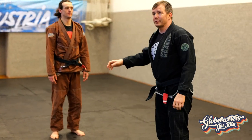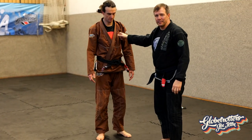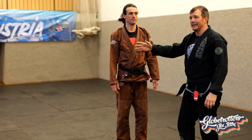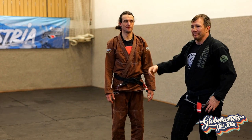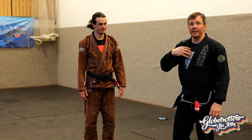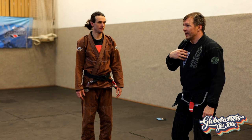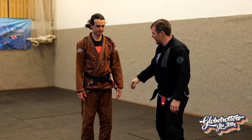Before we start to build a takedown game around dominant grips, I need to ask: do you know what dominant grip means? It means something that is a good grip for me, but at the same time it needs to be a bad grip for my opponent.